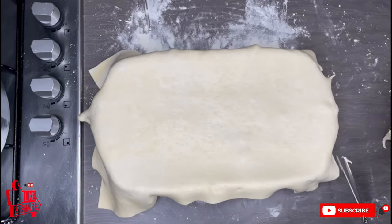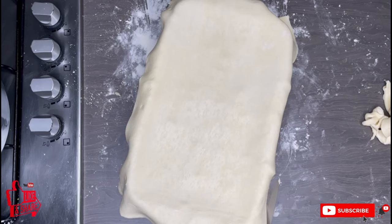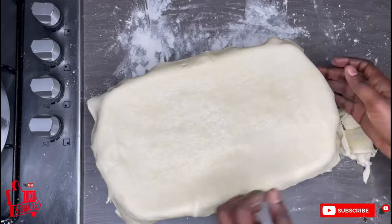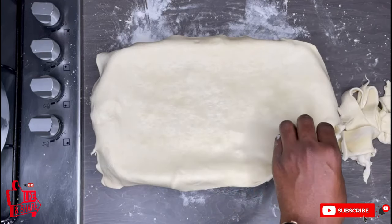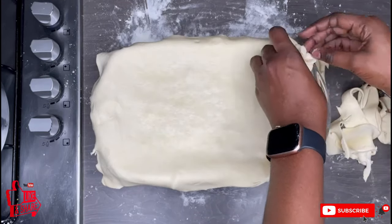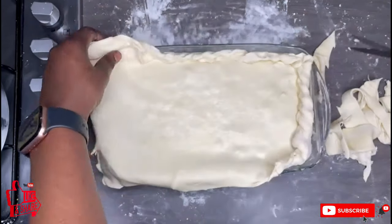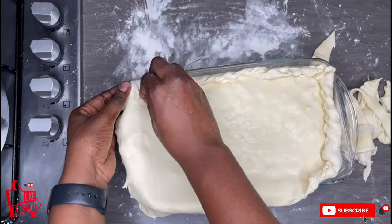Before sealing the pie, I'm trimming off the excess crust — and I won't throw this away. I have some small casserole dishes and I'll roll the excess back out to bake a smaller pie. Don't throw the excess away! I'll fold the pastry in, ensuring everything is nicely sealed and tight. You don't want your filling leaking out in the oven — the point of this dish is to be easy, comforting, and quick.